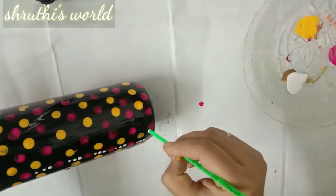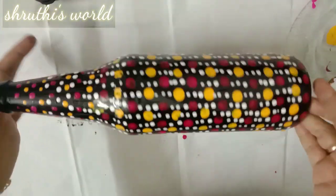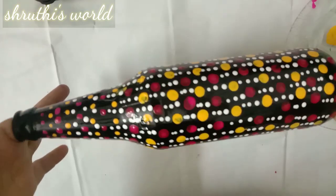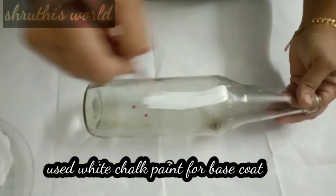Now we will start the back side. Now we are going to finish it. Let's try it in the second bottle.